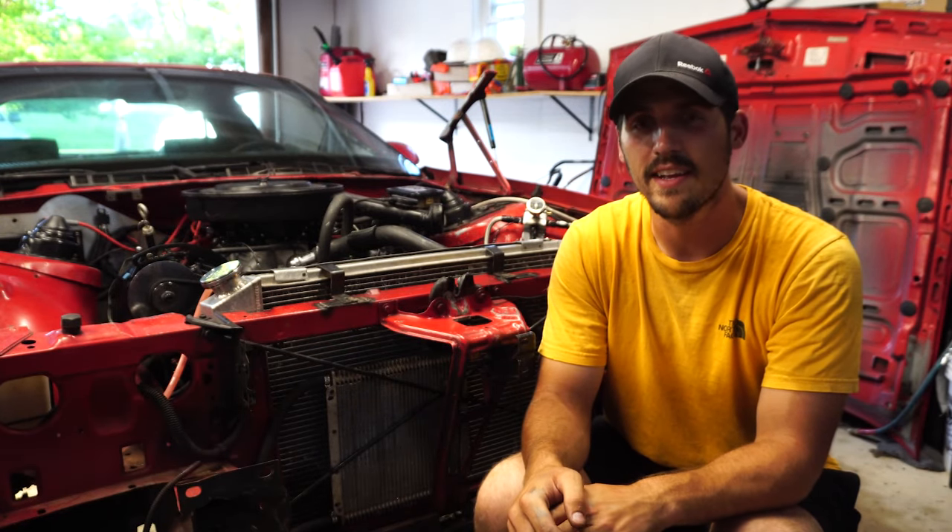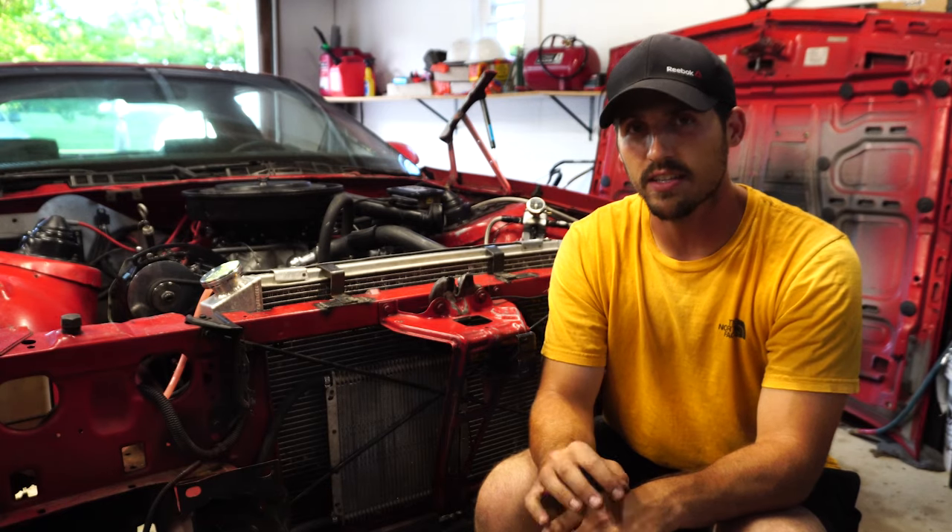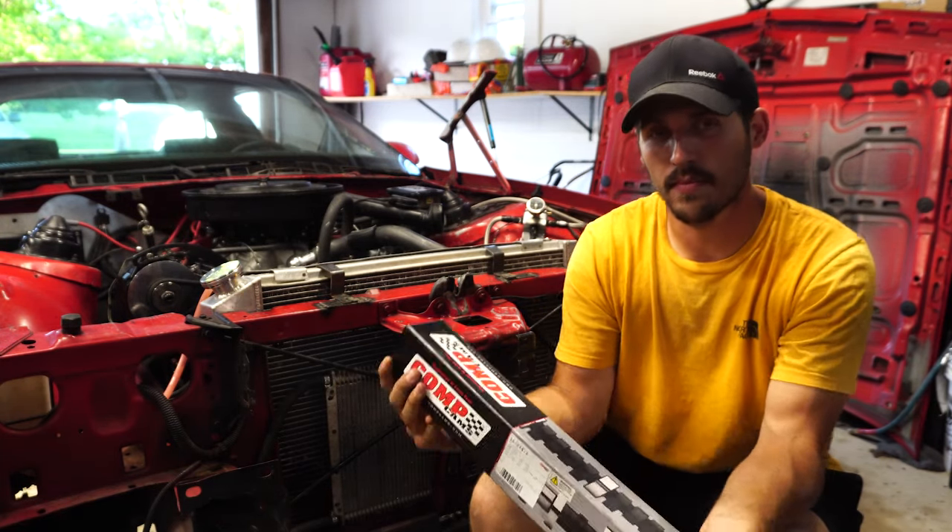Hi there everybody, welcome back to another episode. I just wanted to do a quick video showing you guys the differences in the exhaust notes after a camshaft swap.